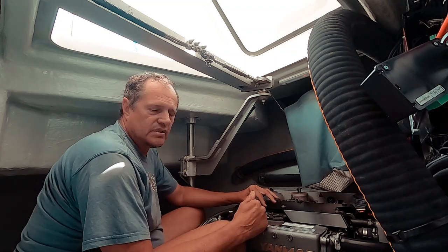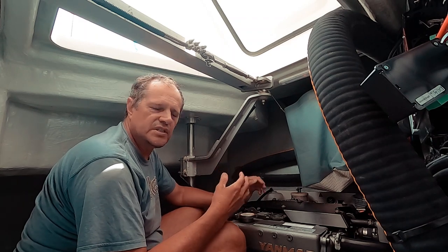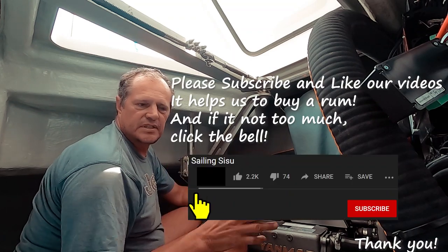That's it — only five minutes and you have done the engine check. You can do it every time before you start the engine, and the engine will be happy and you will be happy, and you will know that the engine is actually good to go.